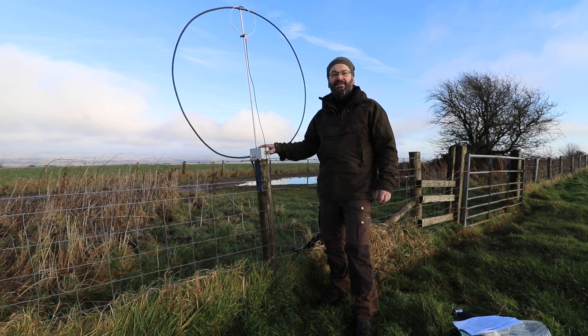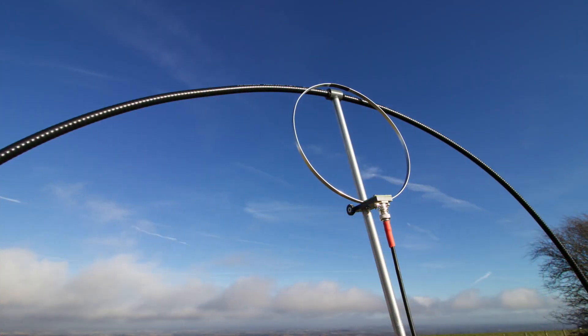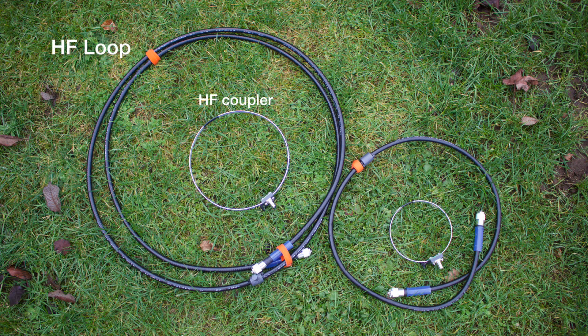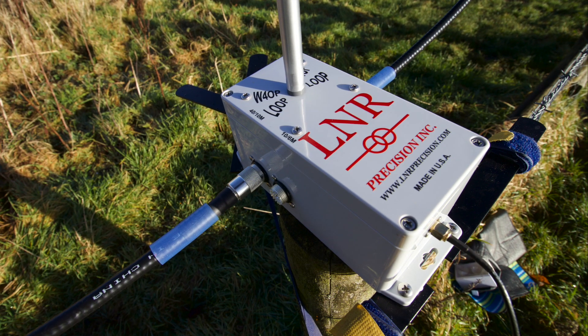Hi, Michael G0ZEP here and this week I've been playing with the W4OP magnetic loop, kindly loaned to me by Kanga UK. This is a small transmit-receive loop designed to provide continuous tuning from 40 to 10 meters, and with an add-on it also gives approximately 800 kilohertz of coverage at six meters. The physics and propagation pattern for six meters is a little different than the lower bands, so for the purpose of this review I will be focusing on the 40 to 10 meter version.